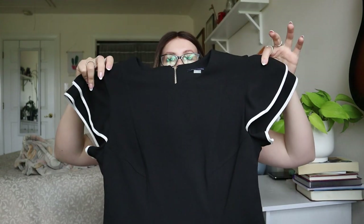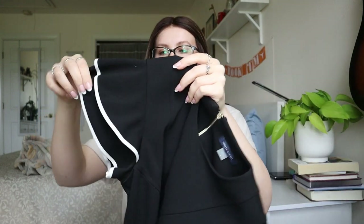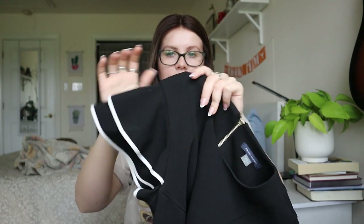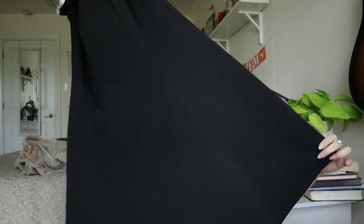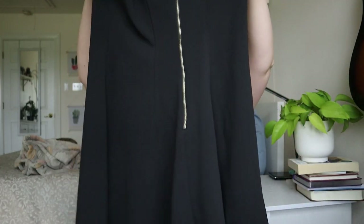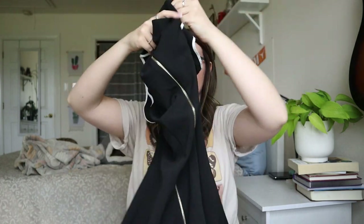Next up, Tommy Hilfiger size 8 — a kind of A-line dress, black, with this white tiered edging on the sleeves which I think is so cute. It has a back zipper. I think this is very cute and will definitely sell. Moving on — a pair of Loft leggings, size medium.